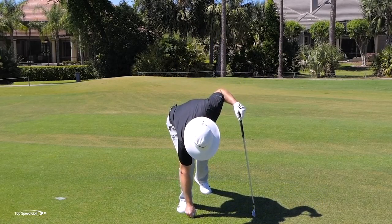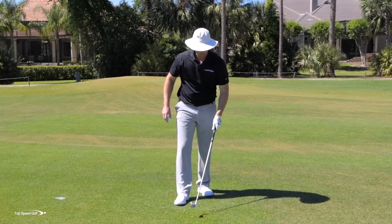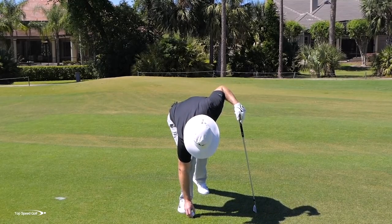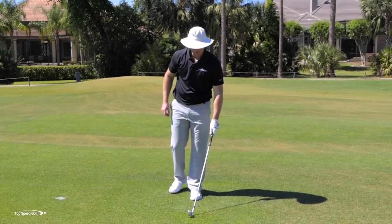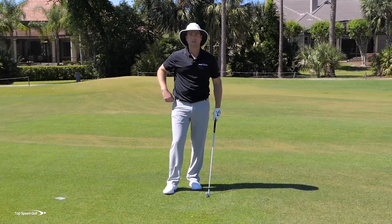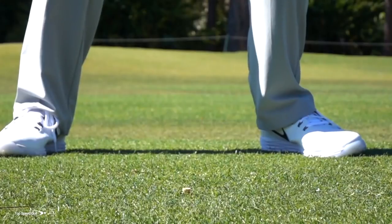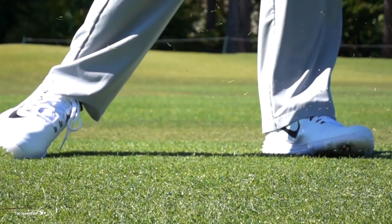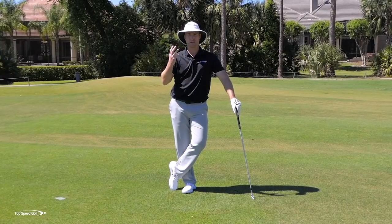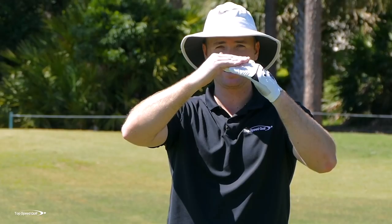The first drill here is going to be a tee drill. You'll want to do this outside on some fairly short grass. Set the tee up somewhere between a quarter inch and a half inch off the ground — just tee it up like you would a golf ball, take the golf ball off, and now the tee is barely sticking out of the turf. My goal here is to come down and clip this tee and brush a little bit of turf after it, but not hammer it down into the ground so hard that I see dirt fly up.